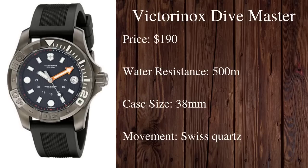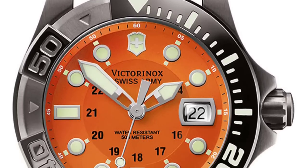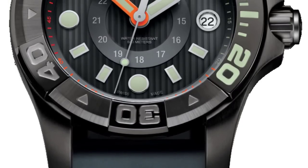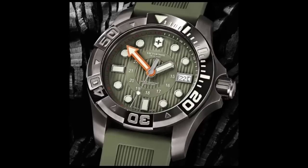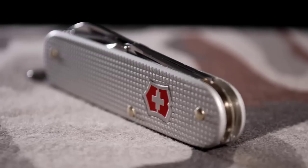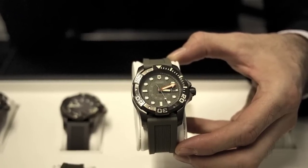Next we move on to a Swiss option — the Victorinox Swiss Army Dive Master. I've always been a huge fan of Victorinox for their dependable pocket knives and their watches are no different. They are very durable, functional, and stylistically well done, and this diver is no exception. It has a modest size of just 38 millimeters and boasts a very impressive water resistance rating of 500 meters. It features a high quality Swiss quartz movement and a scratch resistant sapphire crystal, all coming in at just around $190. It's a really cool feeling to carry a Swiss Army knife in your pocket and have a Swiss Army watch on your wrist.